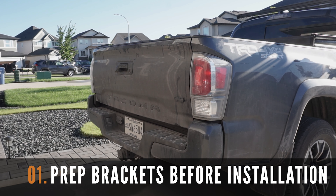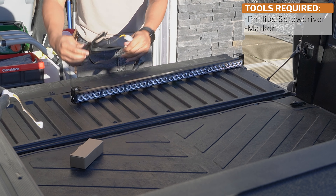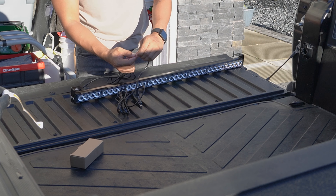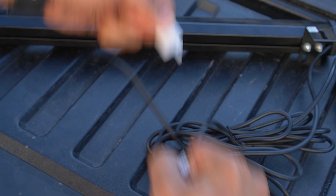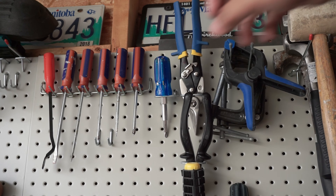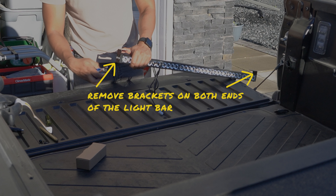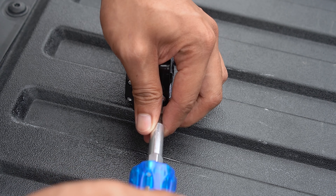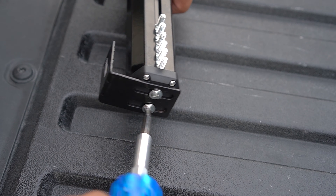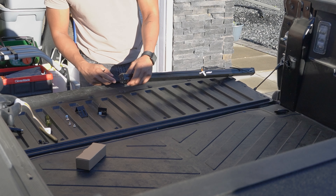Before starting the installation, let's quickly prep the light bar and go over some important information for this project. For ease of installation, first disconnect the power switch from the power wire by disconnecting these tabs. Put this aside and grab a marker and a Phillips screwdriver and remove the two L brackets on the side of the light bar. You're going to need to unscrew the two Phillips screws to remove these brackets. Repeat this on the other side and remove one of the end caps so we can access the sliding bolts in the back of the light bar.